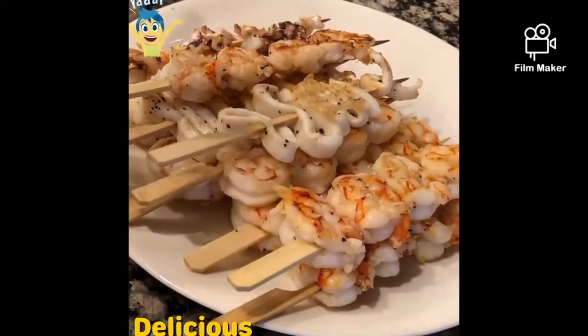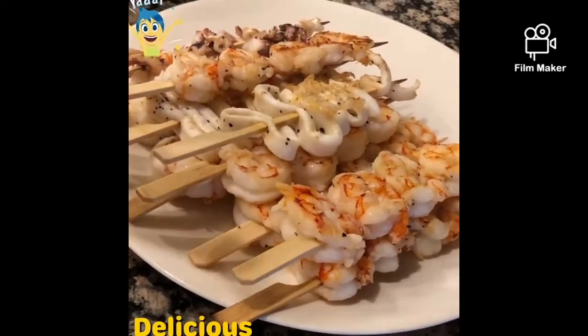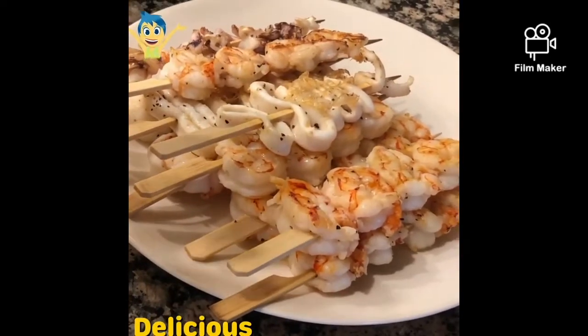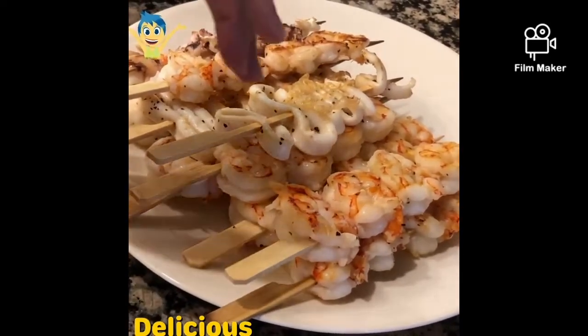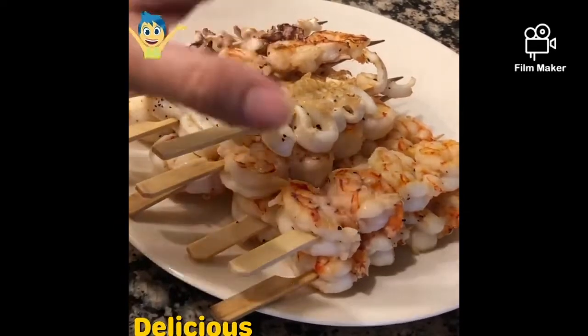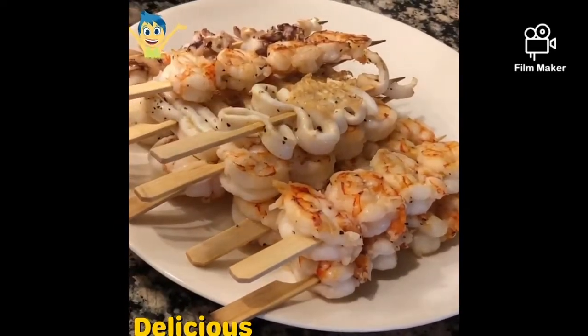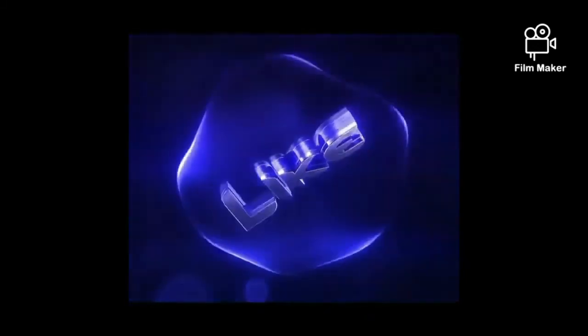Anyway, hope you guys like this video. Please don't forget to thumbs up, hit like, and subscribe. This is our dinner tonight — see you guys later, bye, God bless, bye!